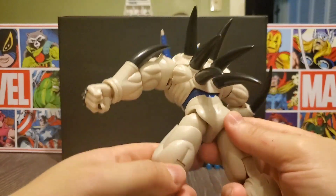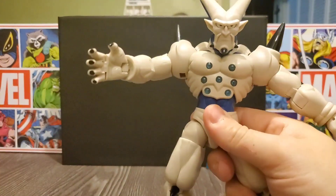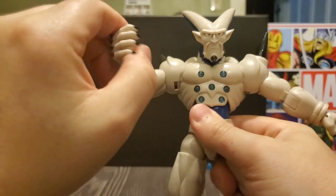Overall, I would rate this fairly high because they've done a really good job with it. What we'll do now is try to get him in a pretty cool pose and give our final thoughts.